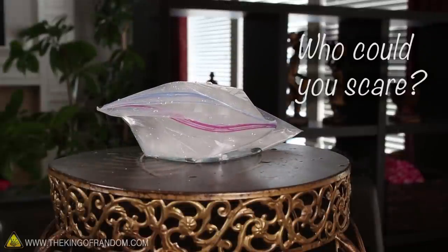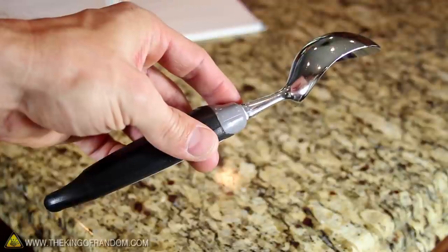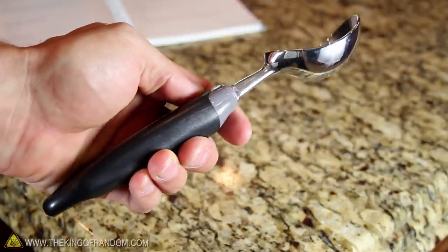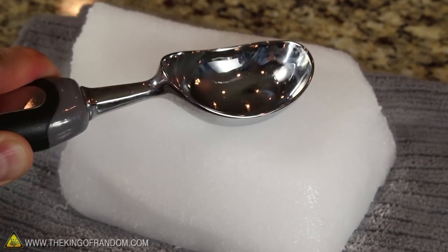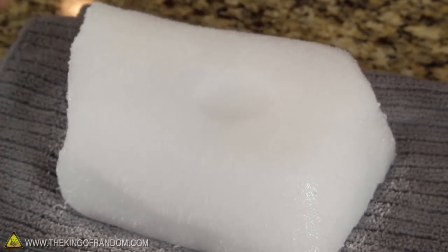Who could you scare with this? Number 2. For this party trick, take a large metal spoon and press it down into a block of dry ice. It lets out an awful squeal, and people will beg you to stop.